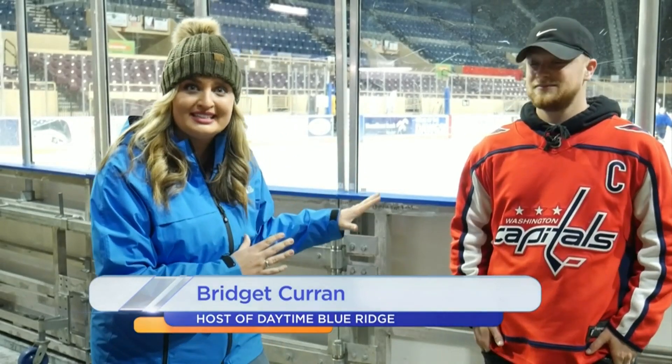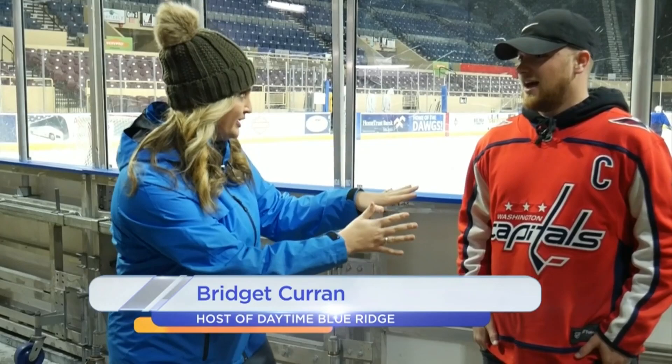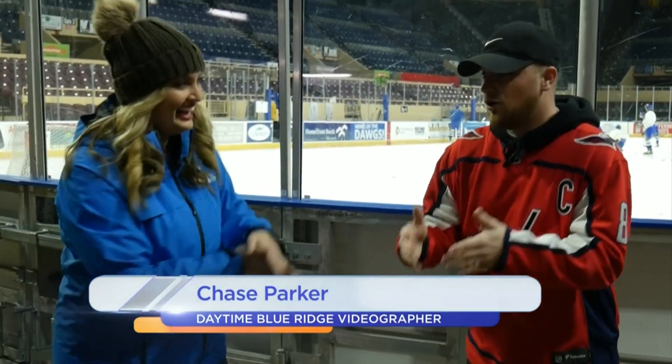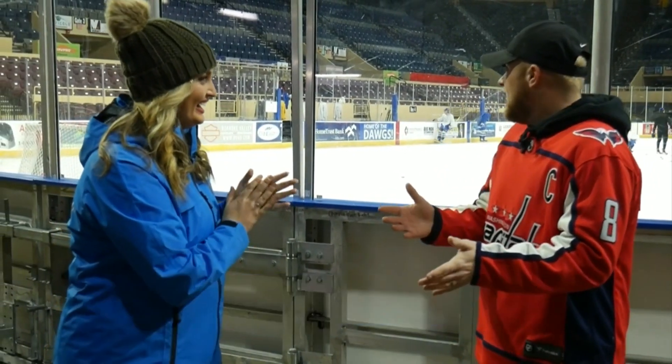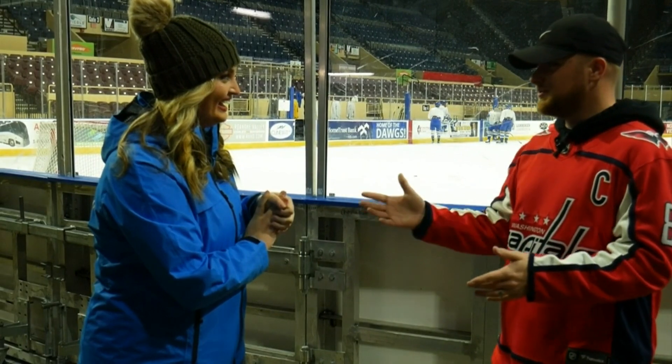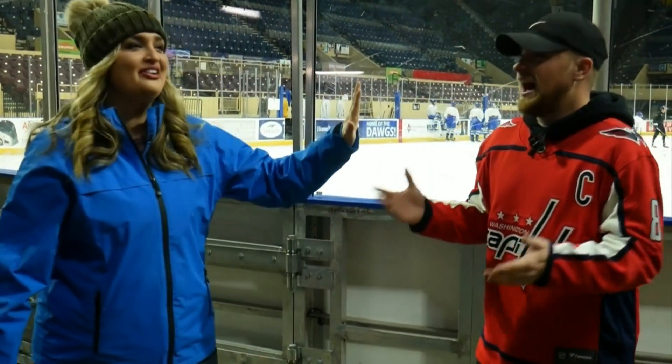We're at the Berglund Center watching the Rail Yard Dogs practice and we're going to meet some of the players, even learn some tricks. You're going to learn how to be a goalie? Yes, I'm going to learn how to be a goalie. I've never played hockey before in my life — I've only played football. And I'm kind of scared, to be honest with you. But if I'm going up against you and you're the one shooting, I like my chances.